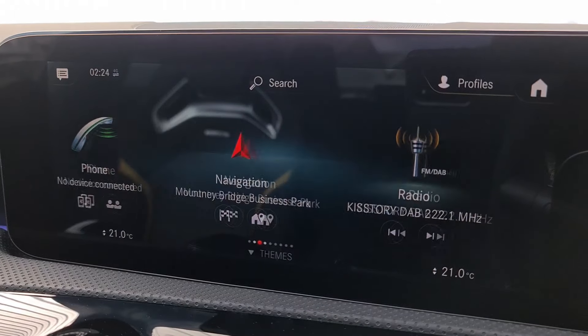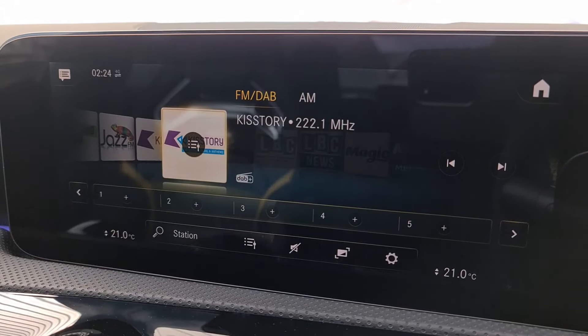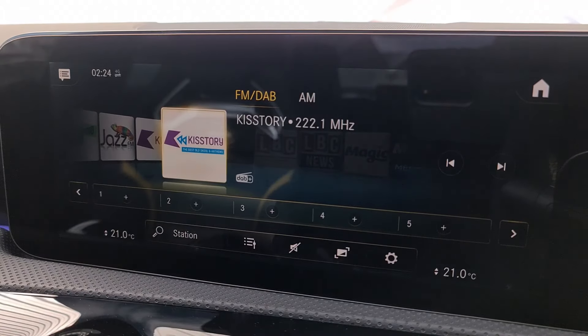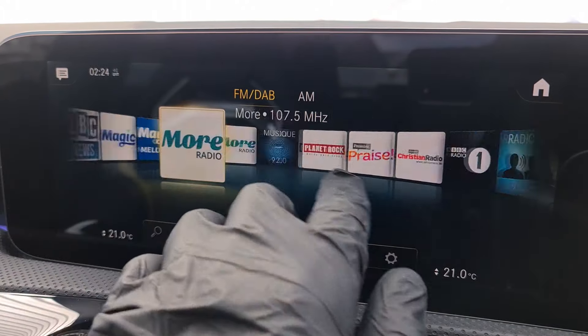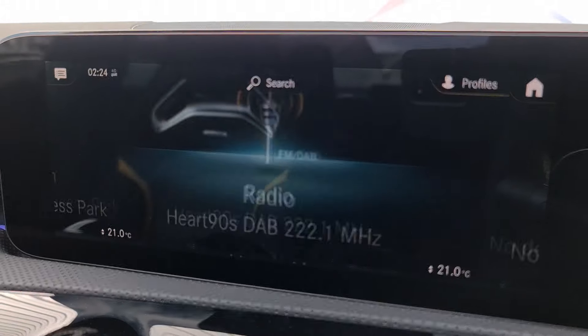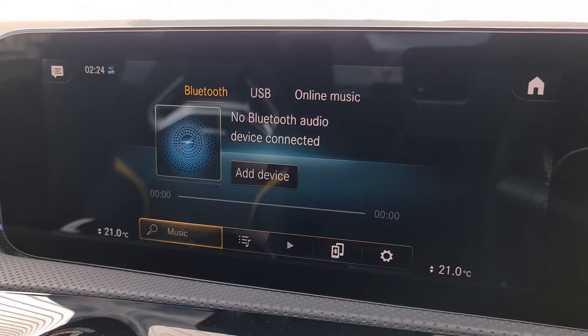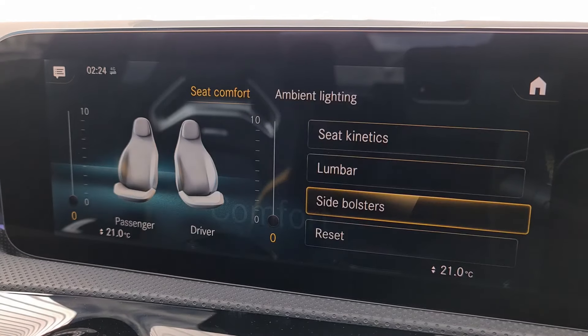Next is radio, where we can go into FM, DAB and AM stations and save our favourites along the bottom — up to 20 slots in this car. It's nice and easy to change stations by clicking and dragging. In media we can play Apple Music or Spotify, for example, from Bluetooth through our phone.